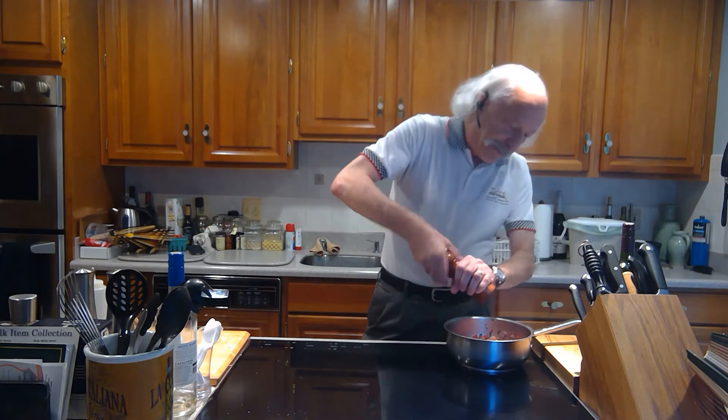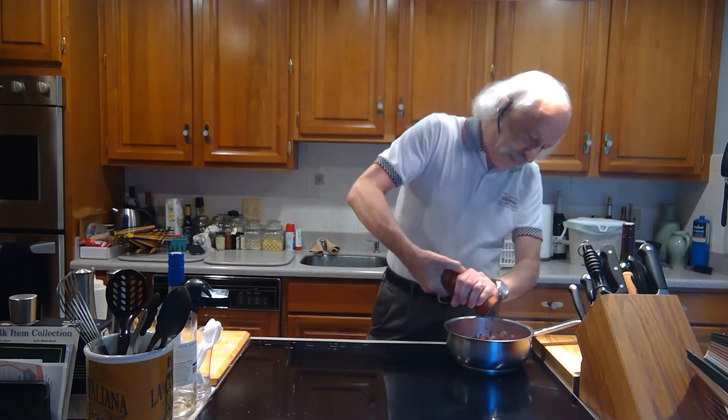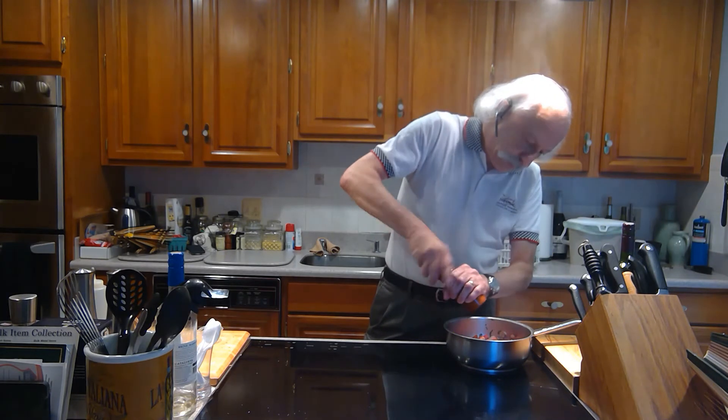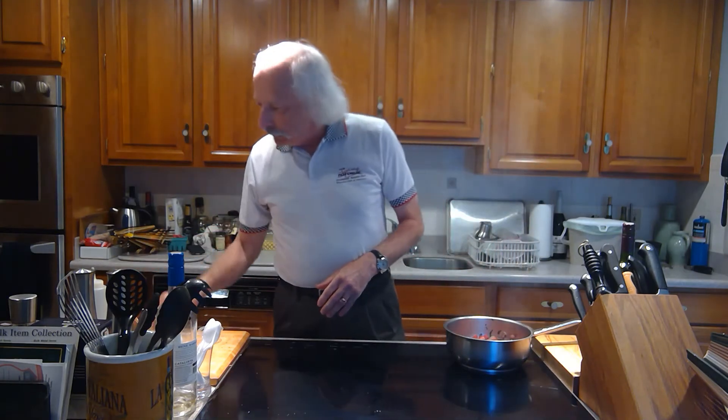Now I'm going to use a lot of black pepper — let's crank a bunch of that in here.